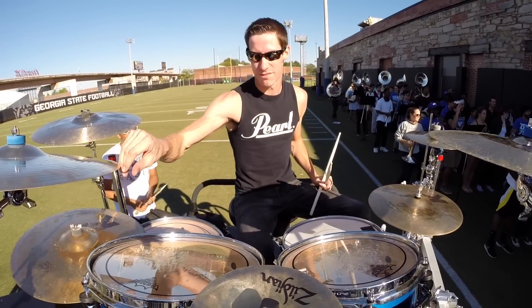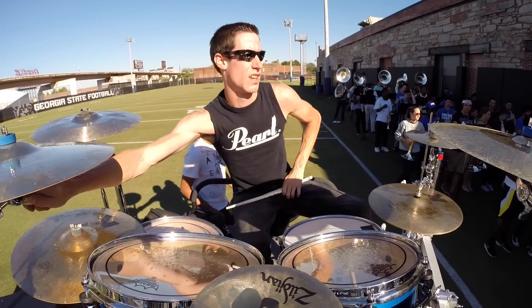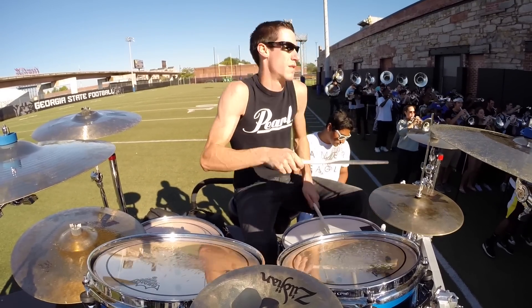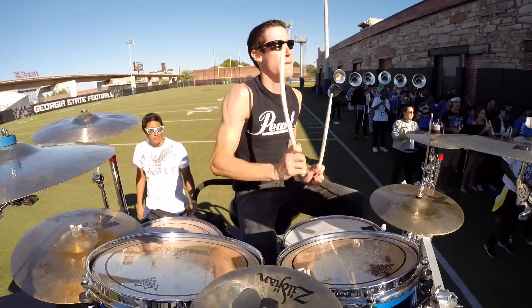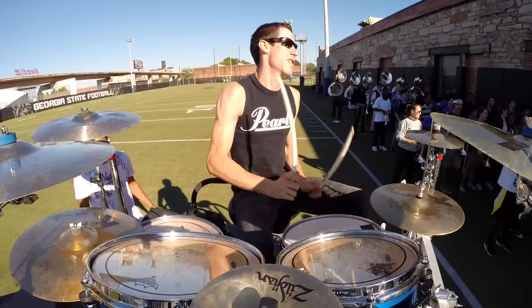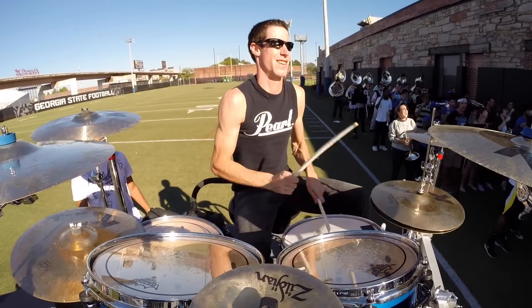All right, cool, and seven, one, two, one, two, and. Threaters! Threaters! Threaters!